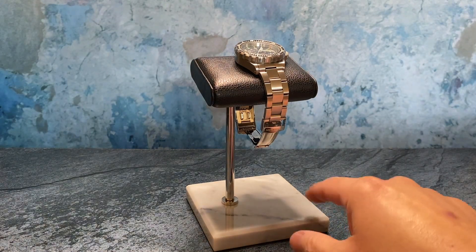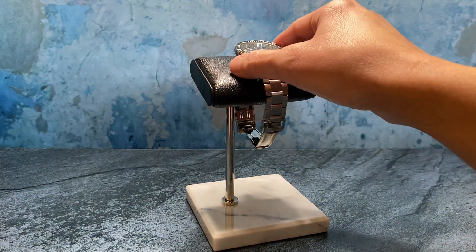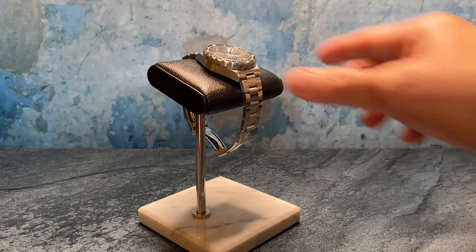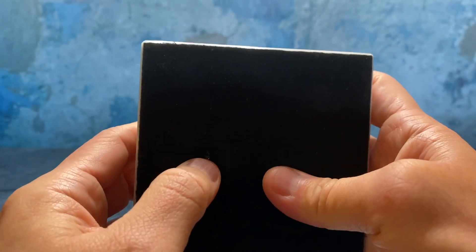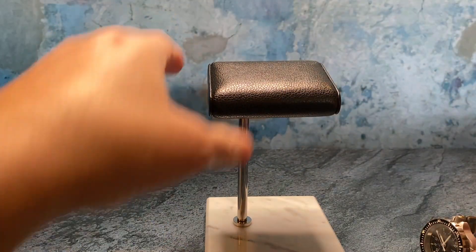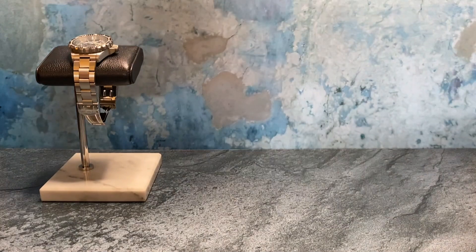I keep one up on my desk at all times and I'm thinking about adding this to my nightstand because it just looks really nice. This is priced at about $84. One other thing I forgot to mention: there's a hole in the back and it comes with a tool — I believe this is to adjust the height of the stand. I think it's perfect as is, so I didn't do any adjustment to it.